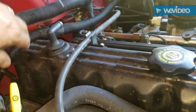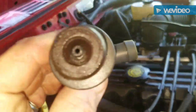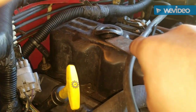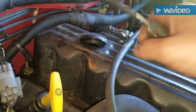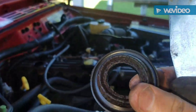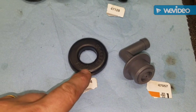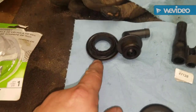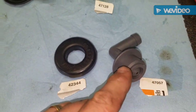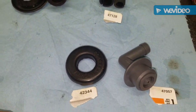The PCV valve you just got to pull like that — nasty. There's the new grommet, old grommet, new valve, old valve. Those are the part numbers.